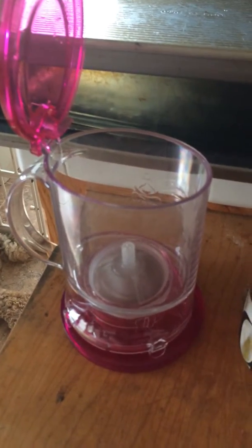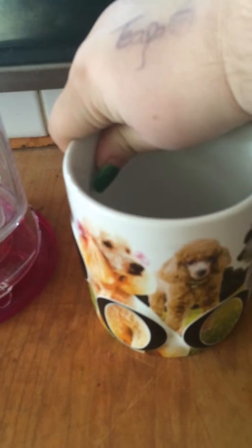This is my tea maker. It's from Teavana — it's actually the new one in pink. I got my favorite mug from my aunt for my last birthday. It's a poodle mug.